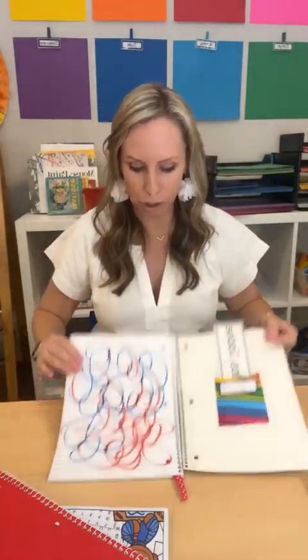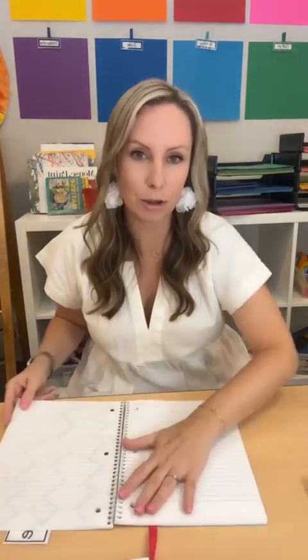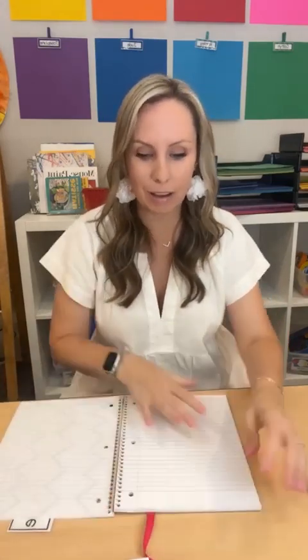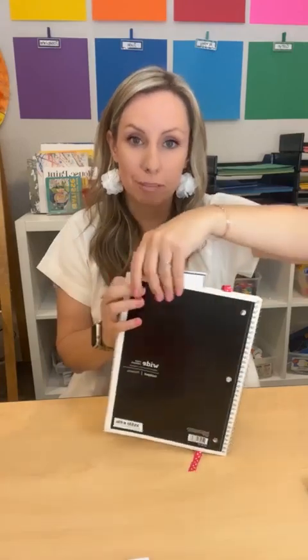Some teachers use ribbon as a bookmark — you tape it in the back and students pull the ribbon to open to the next page. When they're done, they put the ribbon in and close their notebook, ready for the next day. Some teachers also use binder clips, which work really great. Do what works for your classroom — some years ribbons, some years binder clips, some years you teach them to find the next page themselves.